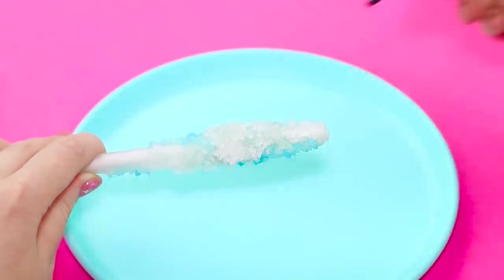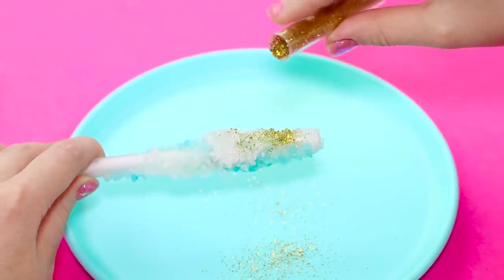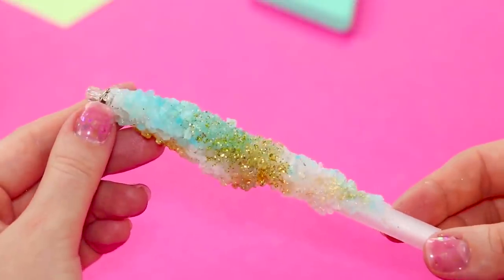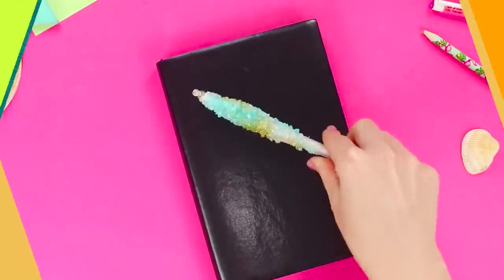Cover the crystal surface with clear nail polish and sprinkle glitter on top. Install a shining top on a droplet of hot glue. The crystals and sparkles beautifully shimmer in the light — it looks very unique. You won't find another pen like this one.